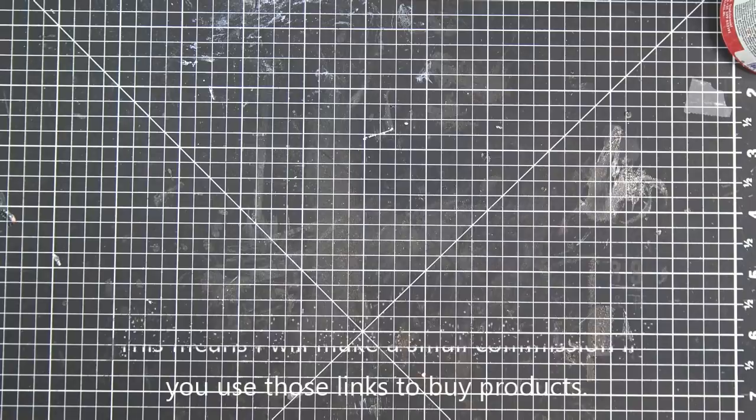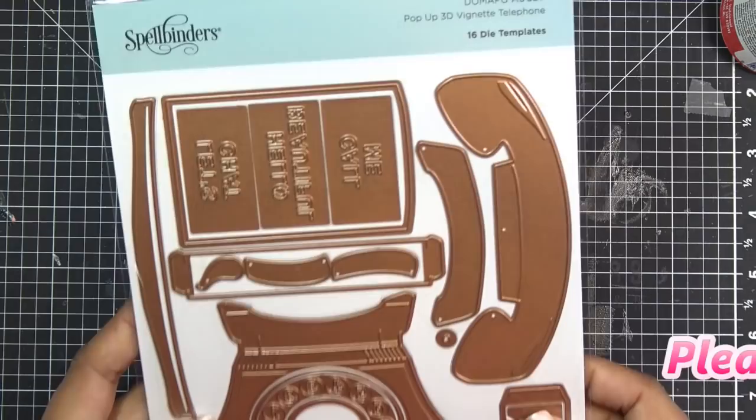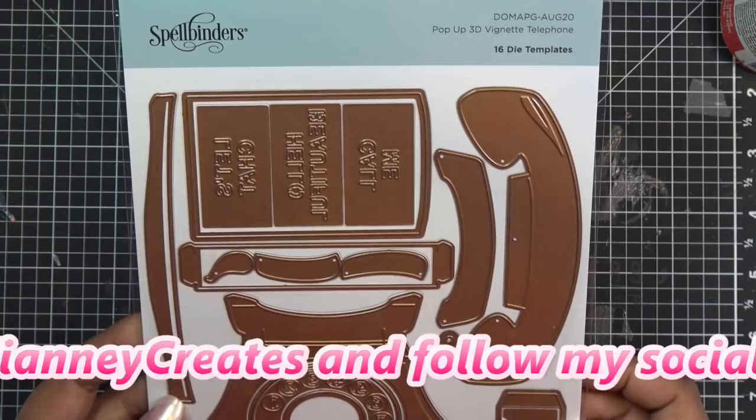Hi guys. So when I woke up, I was like, what do I want to work on today? I was going to do an Impression Obsession stamp company card — I wanted to use the little coffee background plus the little coffee cup that you cut out. But then I remembered, oh, I really want to get to this because I know you guys are curious, and it is super cute.